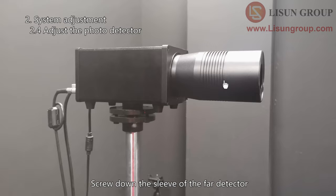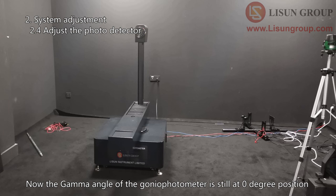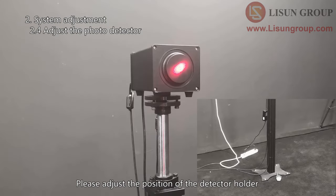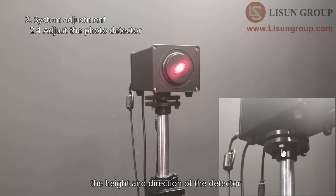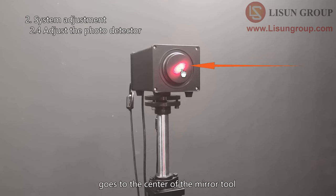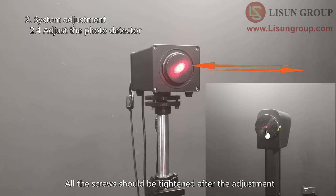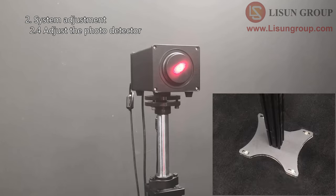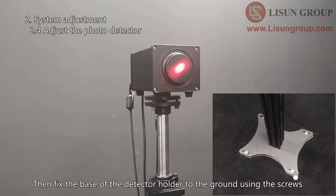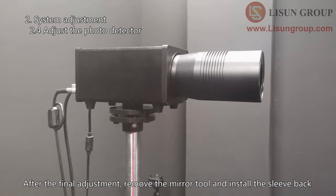Screw down the sleeve of the far detector and install the mirror tool. Now the gamma angle of the gonio photometer is still at zero degree position. Please adjust the position of the detector holder, the height, and direction of the detector. Make sure that the laser from the main arm of the gonio photometer goes to the center of the mirror tool, and the reflected laser goes back to its original position. This step also needs patience. All screws should be tightened after the adjustment. Then fix the base of the detector holder to the ground using screws. You may need to readjust the direction of the detector slightly. After the final adjustment, remove the mirror tool and install the sleeve back.